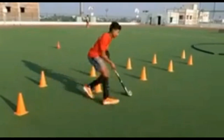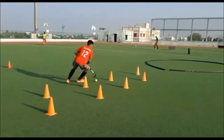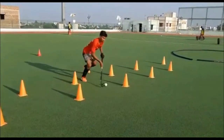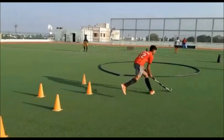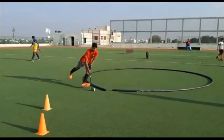This third dribbler is being dominated by the cones because his feet go where the ball has already been. As he goes down the chicane, the ball gets closer to his feet and he becomes more upright. As he goes into the free loop, posture becomes much better and the ball is way out in front of him again.